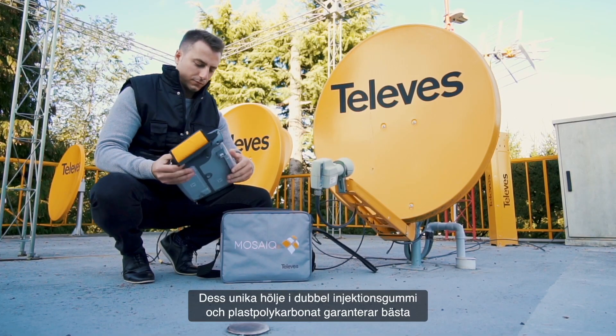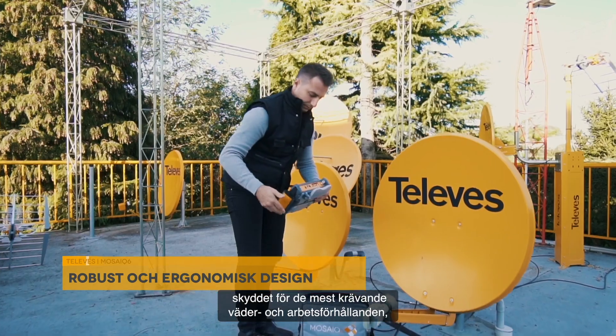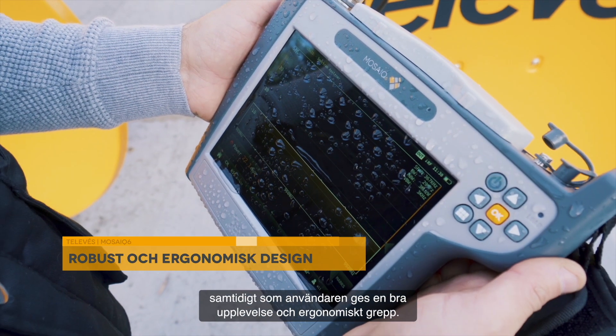Its unique casing with double injection rubber and plastic polycarbonate ensures the best protection for the most demanding weather and working conditions, whilst giving a good feel and ergonomic grip to the user.